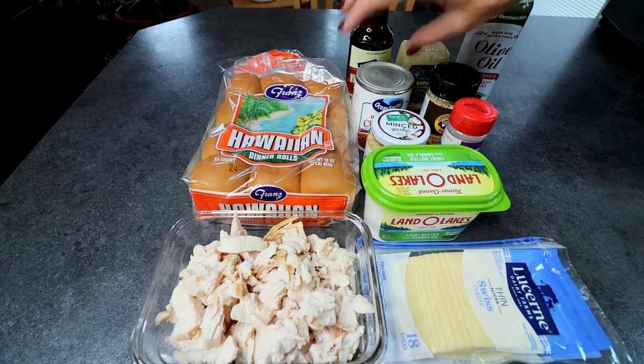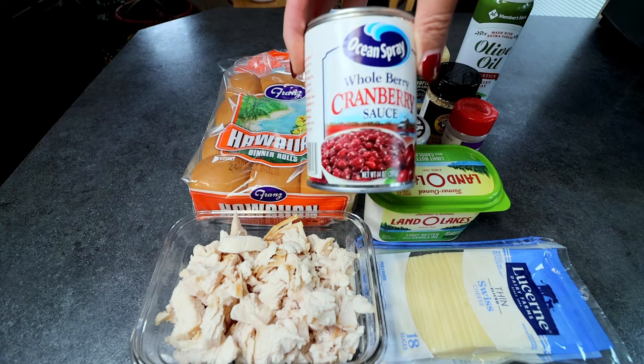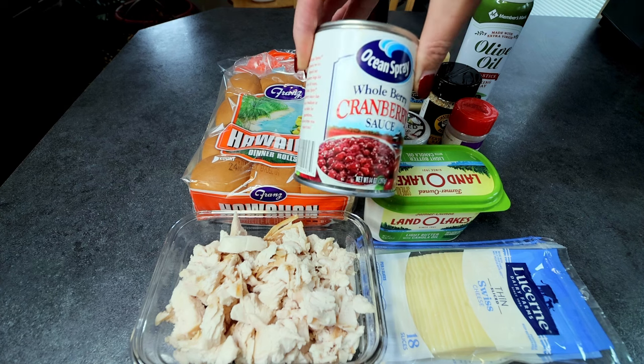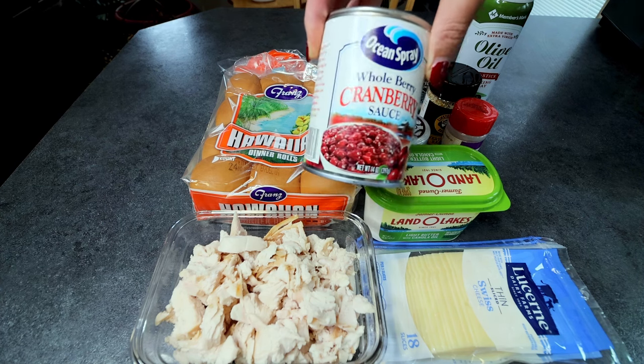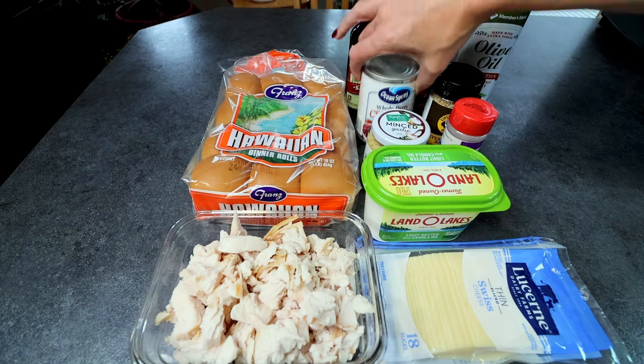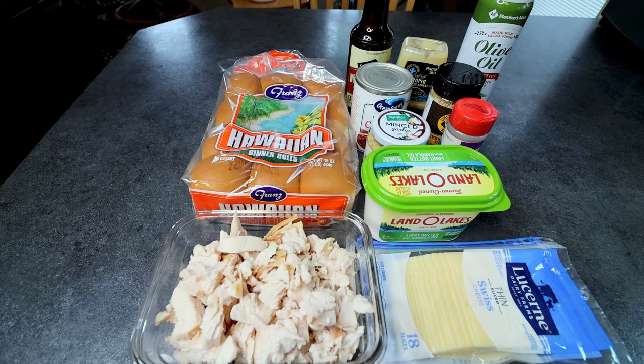And finally, I'm going to be putting some whole berry cranberry sauce on these — not a lot, just a half cup. I love the added tartness that the cranberry sauce adds. And that is everything that's in these.